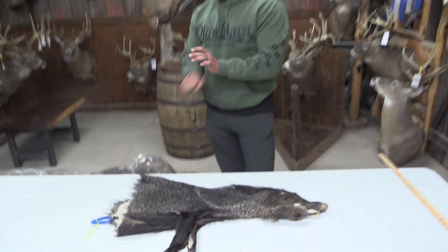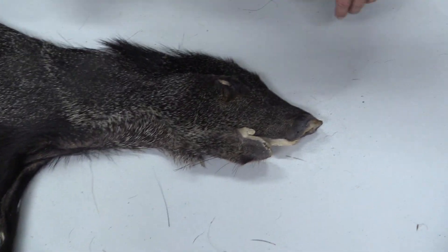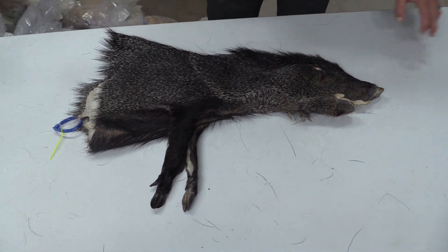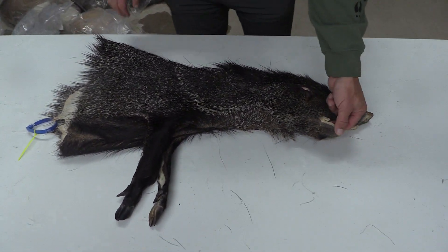Hey guys, this is John with Old Barn Taxidermy. It's going to be tag number 2-0-1-0. We got a Javelina. This is a first for me — this is the first time I've done a hide video on one of these guys.